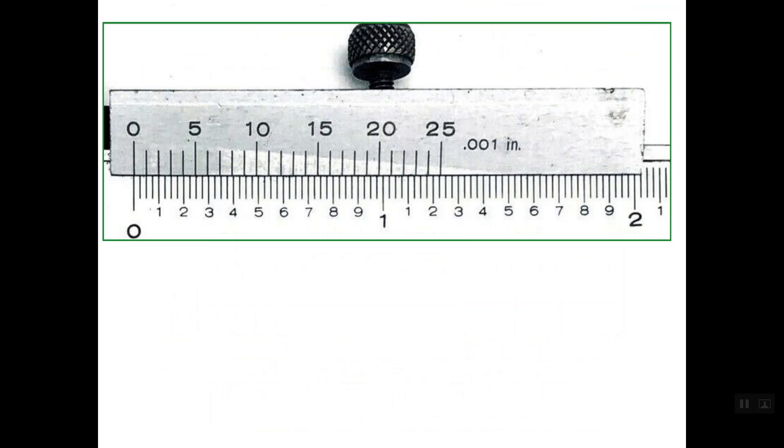This is the same caliper we have set, and as you can see the caliper is completely closed. When the Vernier caliper is closed, the zero line on the Vernier scale should line up with the zero line on the main scale, and the last line on the Vernier scale lines up with one line on the main scale. So first we need to determine the length of the Vernier scale — this length here is the same as this length.